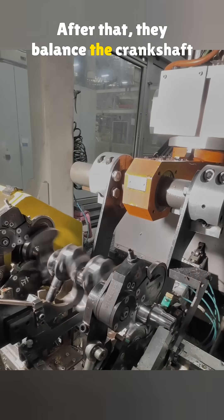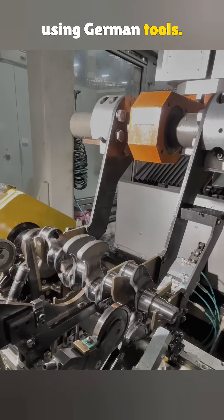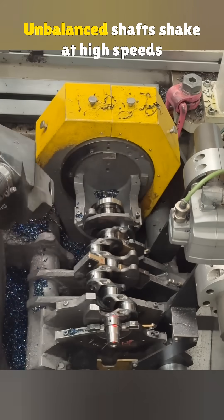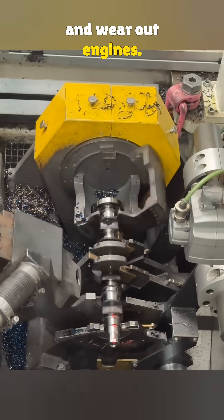After that, they balance the crankshaft using German tools. The machine finds weight shifts and drills spots to correct them. Unbalanced shafts shake at high speeds and wear out engines.